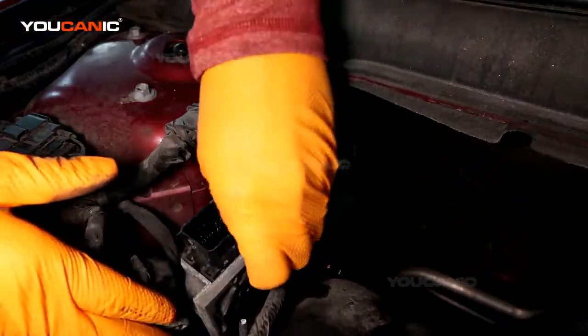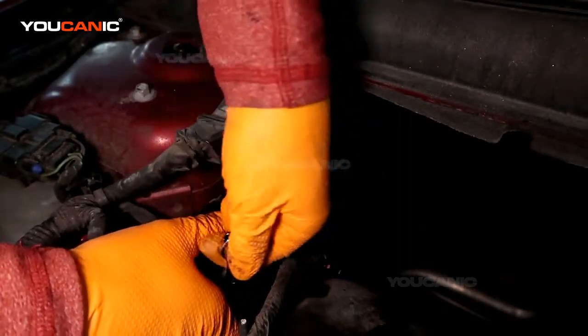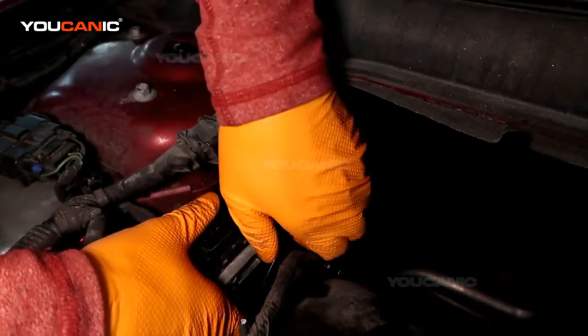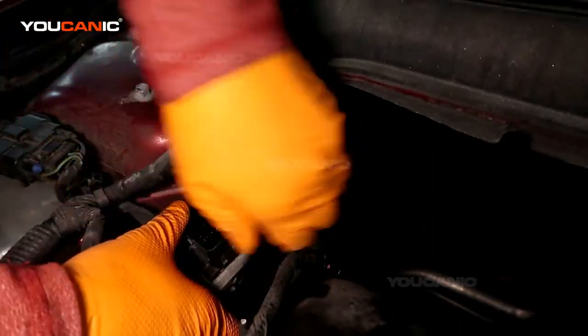With a size 10 wrench you can reach down here and go lefty loosey to loosen it.